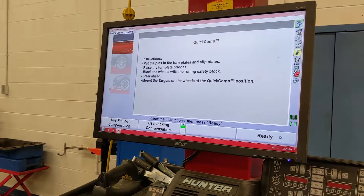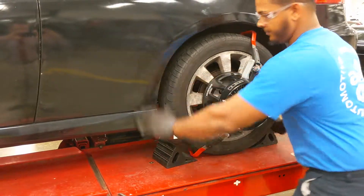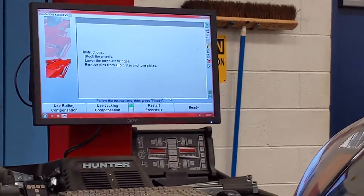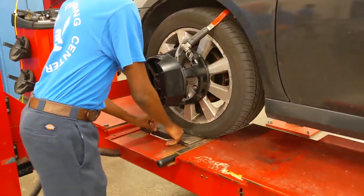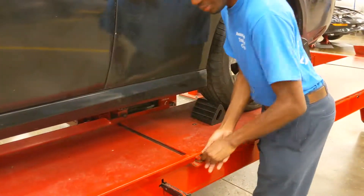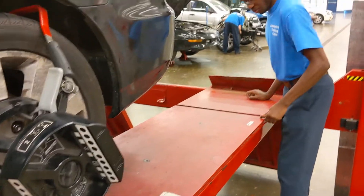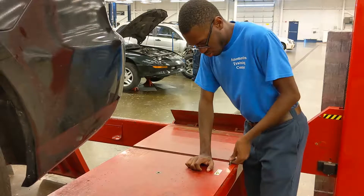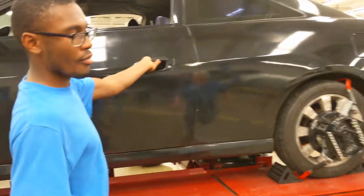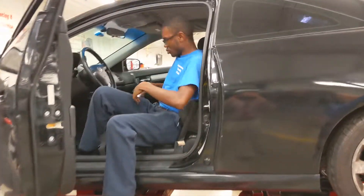What we're going to do now is roll the vehicle up and take our measurements and see where we're at. We're going to jump up in the car, take a caster sweep, and that's going to give us all our measurements. Then we'll see what we have to adjust from there.